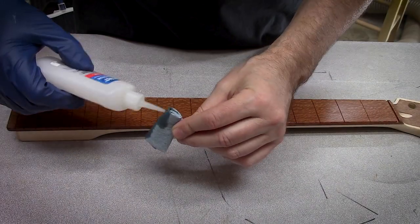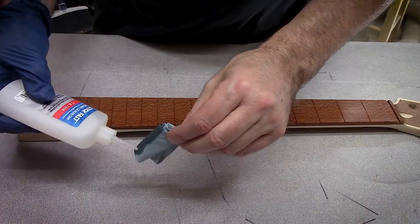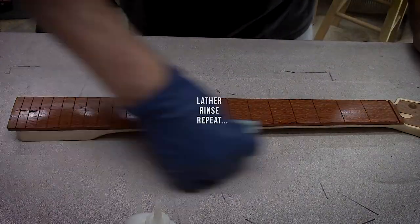There's a total of 25 coats of CA added to this fingerboard. I did a quick 400 grit hand sanding at about every fourth or fifth coat, and then the job was done.